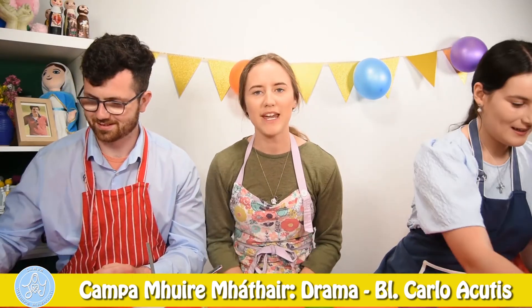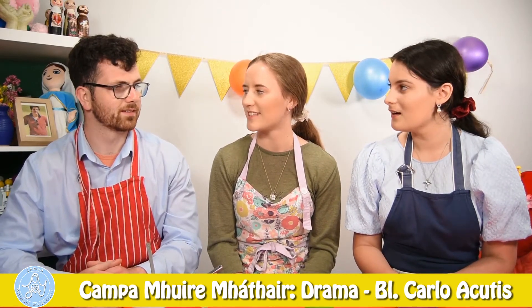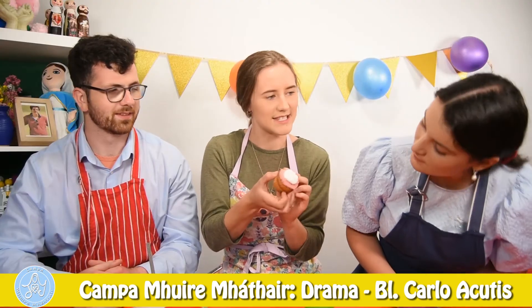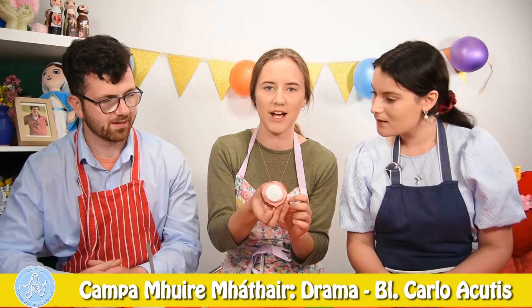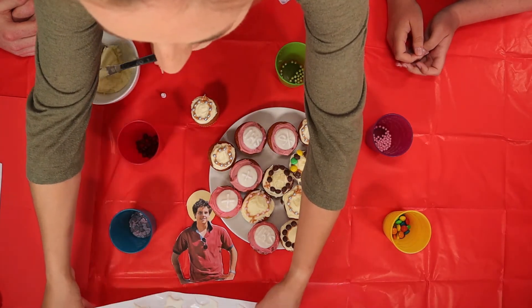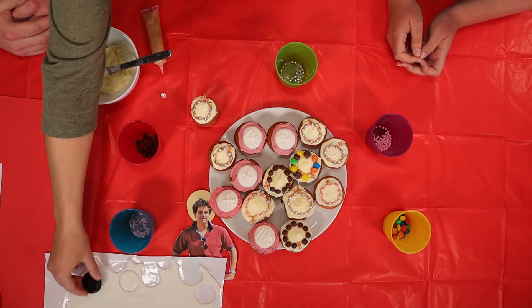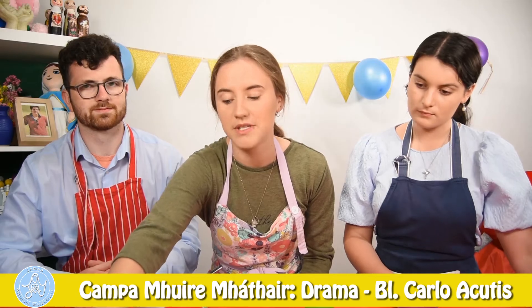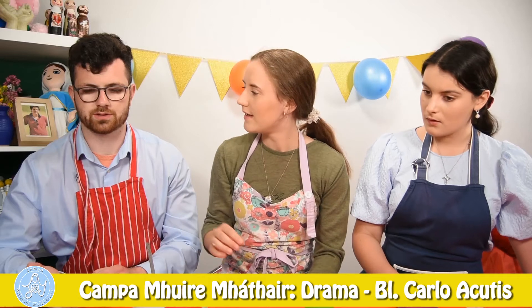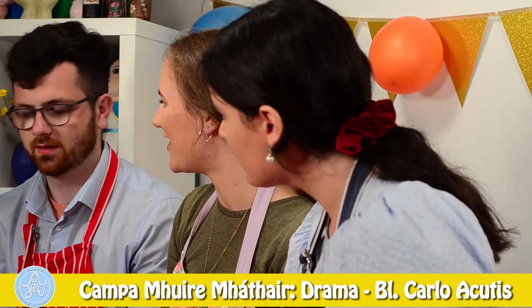Do you know the way Carlo loved the Eucharist? Yeah. Will we make a cupcake to remind us of that? Oh yeah. So we're going to make a cupcake like this — oh, that looks really good. You can do IHS or a cross on it. For this, you're going to need some roll-out icing, and you're going to need to make little circles that are smaller than the cupcakes. We're using a bottle lid, but you can use anything that you find in your kitchen. Oh, I get it now — the circles look like Jesus in the Eucharist. Exactly. They're like little white hosts.